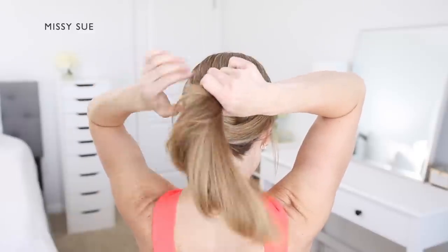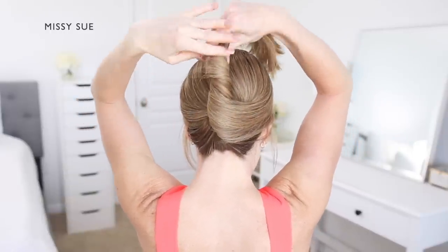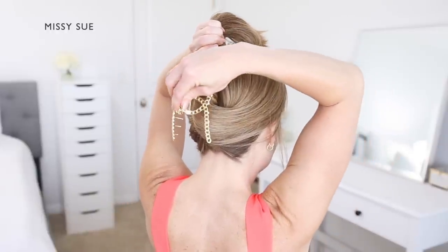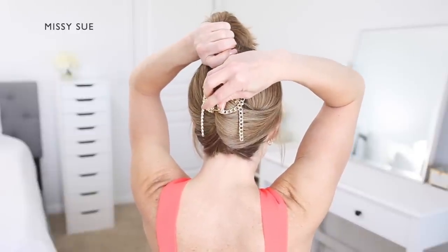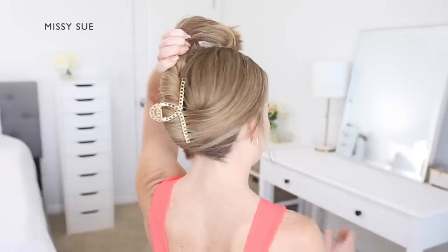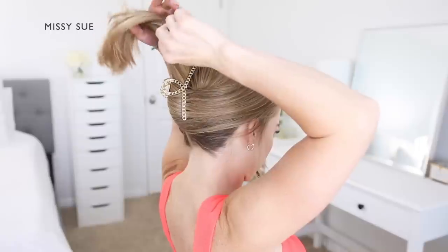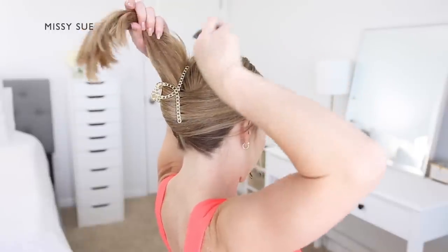Begin twisting the hair together towards the right side, then bring the hair upwards and lay it against the back of your head. Take a claw clip and clamp it over the twist near the bottom. Once the hair is clipped up, take some hairspray and spray it over the ends of the hair, then smooth down the hair using a comb so it's more evenly combined and there aren't any bumps.